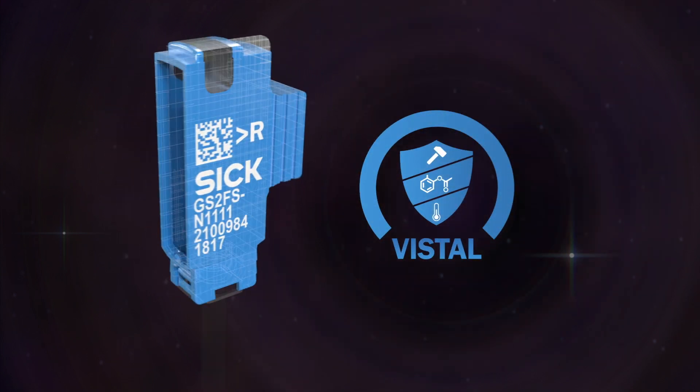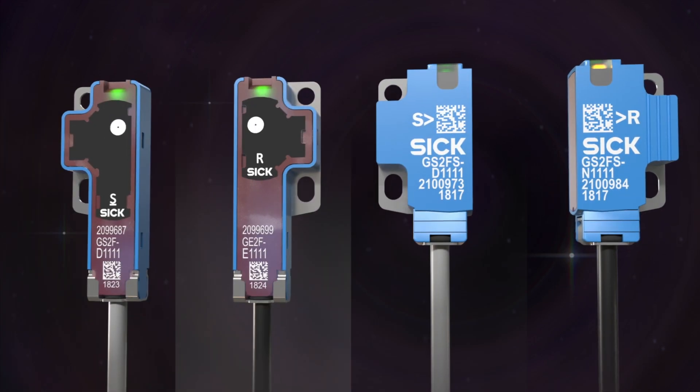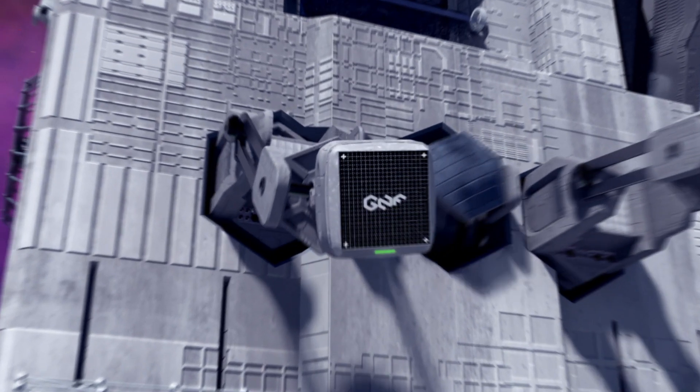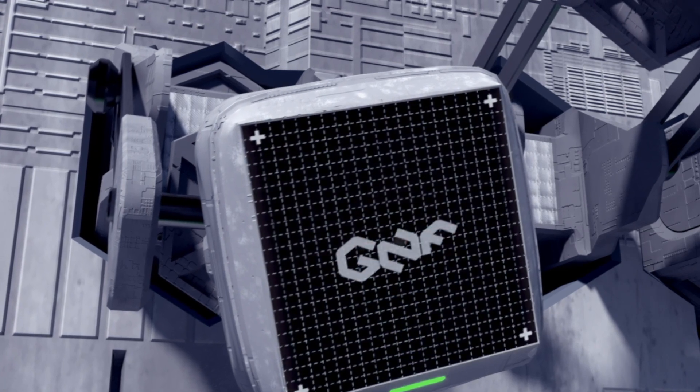Identification on the sender and receiver is easy, thanks to the cable color and housing design for greater assembly efficiency. The one-of-a-kind 8 mm proximity sensor has reliable pick-and-place solutions against reflective backgrounds.